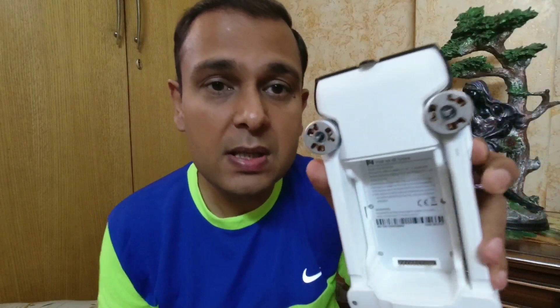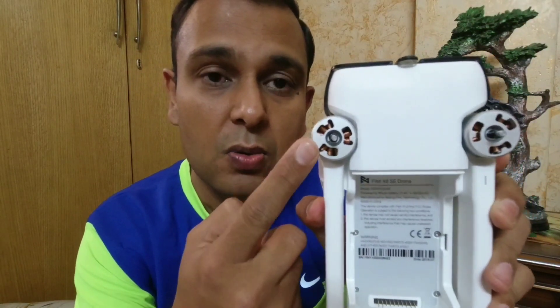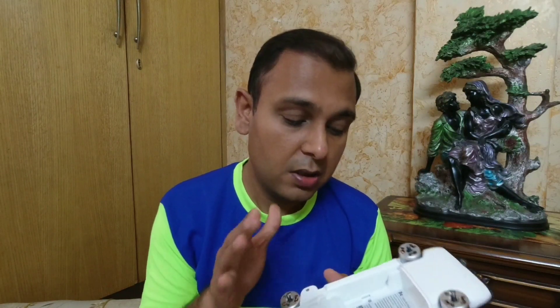Another thing I found in the specs is that the drone now comes with a rainproof design. Looking at the photos, on the original drone the motors are exposed and you can see the coils, but in the 2020 version the motors have a cover and the coils are not exposed — so that's likely what they're calling rainproof. I would still not advise flying a drone during rain though.